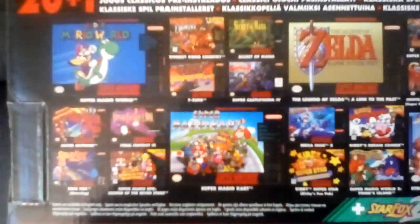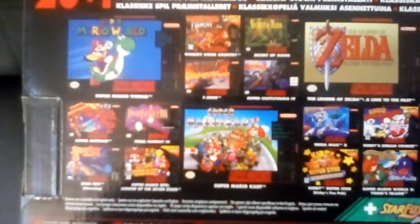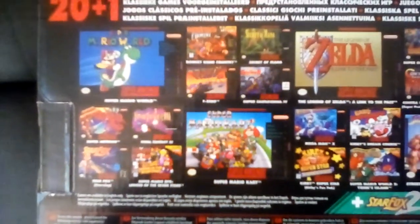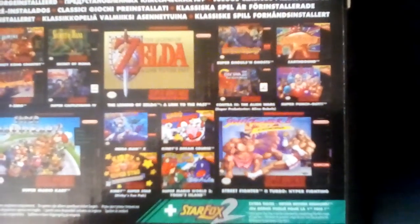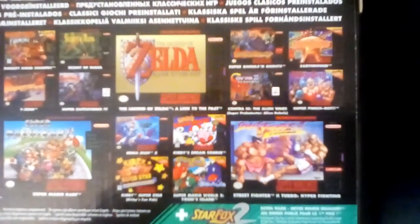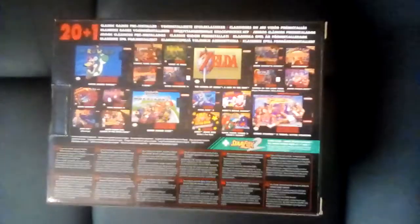You can see all the games on the back of the box: Secret of Mana, Donkey Kong, F-Zero, Super Castlevania, Super Mario Kart, Final Fantasy 3 in America and Final Fantasy 6 in Europe, Star Fox, lots and lots of games — all top quality. Super Street Fighter 2 Turbo, I used to love that as a kid. Kirby Super Star. Okay, that's enough of the box.